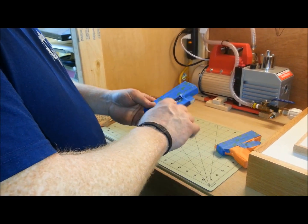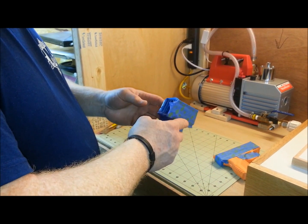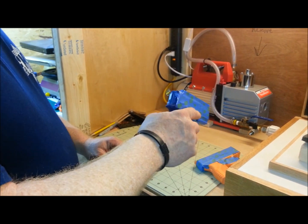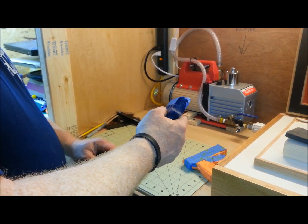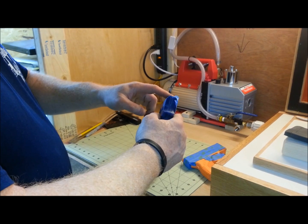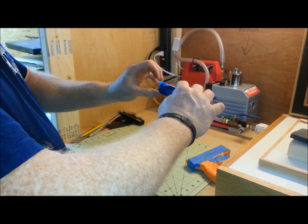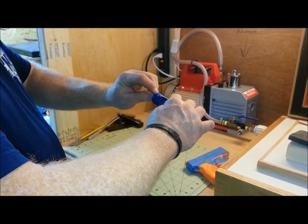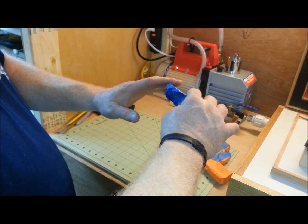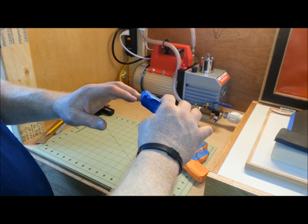Number one, block out the trigger guard with some clay or whatever you've got. Now, as far as the sight channel goes for the vacuum press and the curved holster jig, I highly recommend, if you're doing a right-handed holster, to offset your sight channel. That way, when you lay it down, the vacuum former is going to pull the sight channel down towards the center.